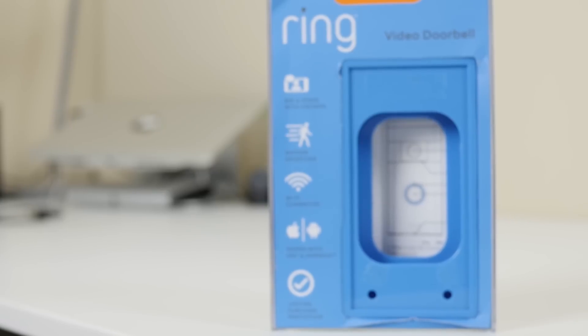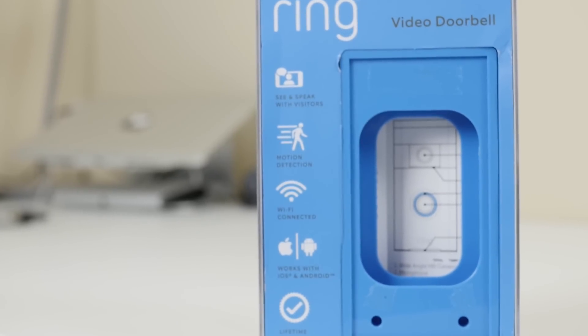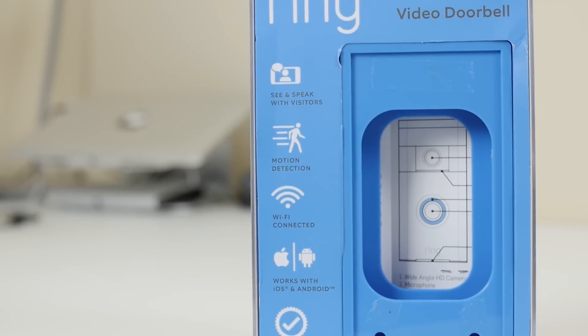The Ring Doorbell is the world's first and only battery-powered Wi-Fi enabled HD video doorbell. This streams live video and also audio to your Android or iOS phone or tablet. But before we get into all that, we need to install it.